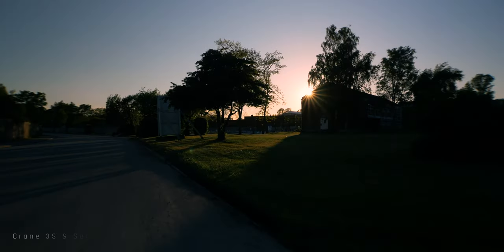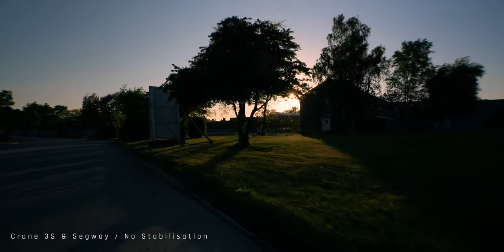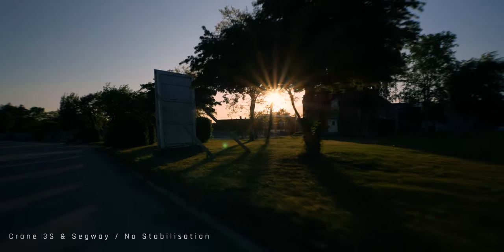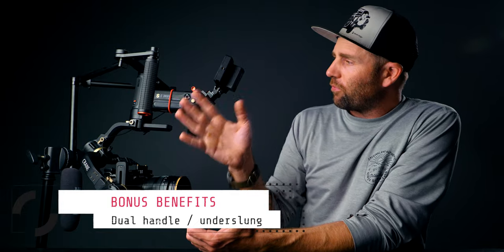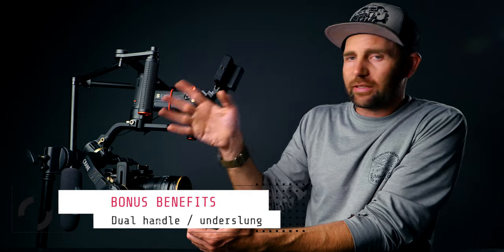Using the Segway is just the best thing ever. If you haven't tried it, you should — you will get the most stable shot, there's no jitters, no bumps, no up and downs, it just works like a charm. So those were the three main reasons why I have this setup like this. Let's take a look at some of the other benefits you get from this system.